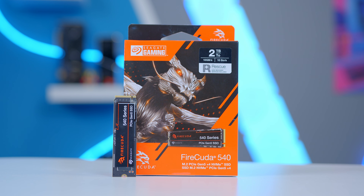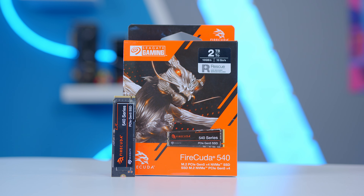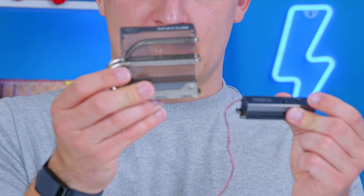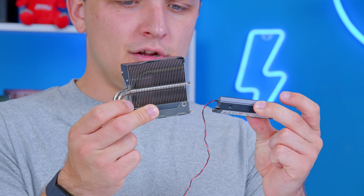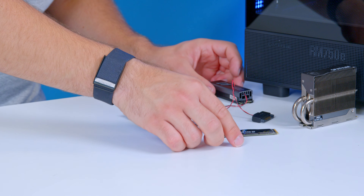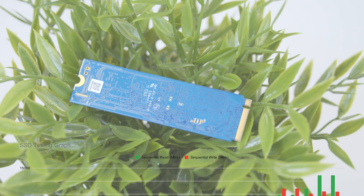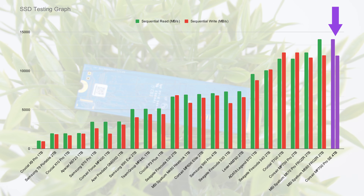PCI Gen 5 SSDs are where things get a little more complicated. Seagate have a decent option in their FireCuda 540, and while I admire the innovation from MSI, if that's what the future of SSDs looks like, I'm afraid I don't really want it. For that reason, Corsair's MP700 Pro SE is the drive I would buy if I was looking for mega speeds.